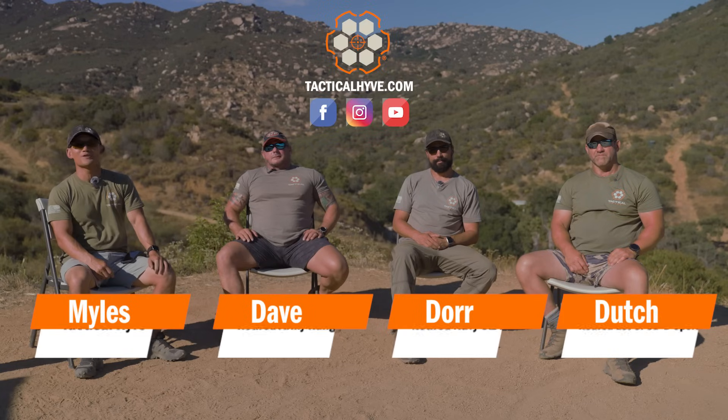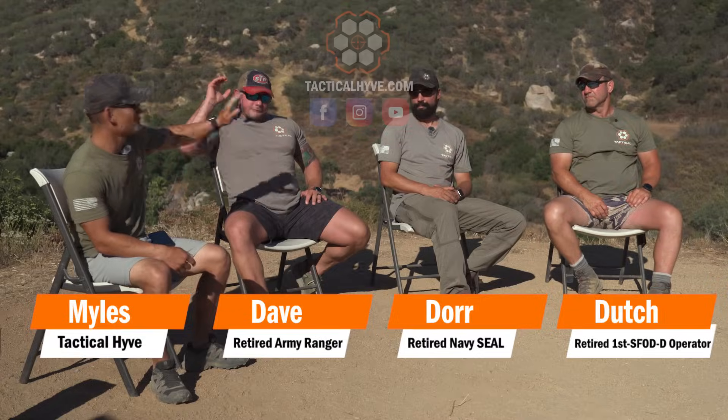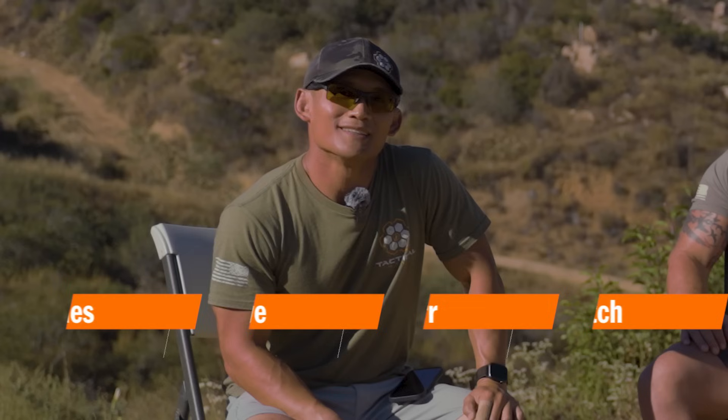Hey, how's it going? I'm Oz here at Tactile Hive and I'm joined by the 3Ds: Dave, Doerr, and Dutch. Today we're going to be talking about how to grip your pistol.